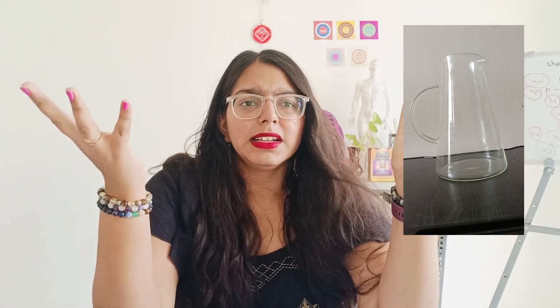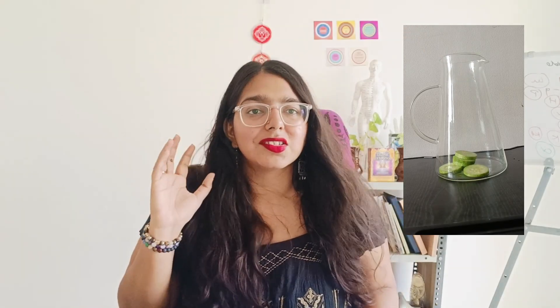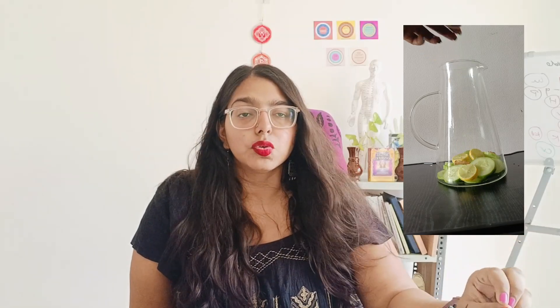Let's see which detox water this is and how to make it. First of all, take a jug or something like that — here we have taken a glass jug. You will add cucumber, and then we will add lemon, which is called Nibu.